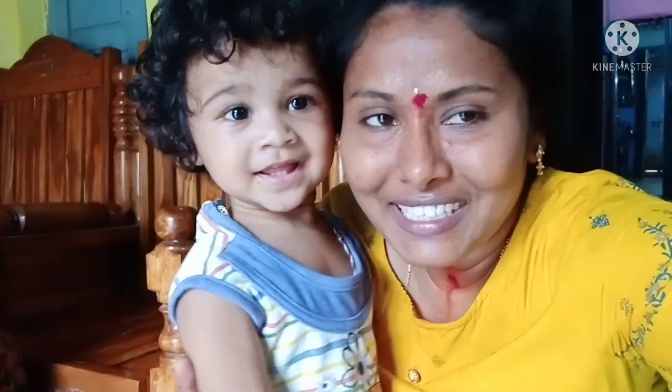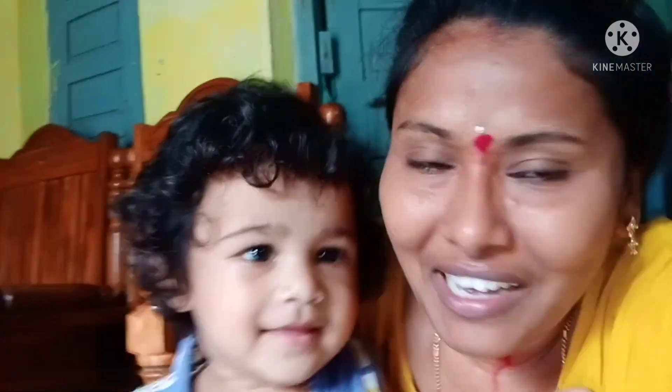Hello, welcome back to Sujata Vlogs. We are so happy in today's video. We will be doing this every day. We will be happy with you. You're also making a video, I am also making a video. We will be watching this video.